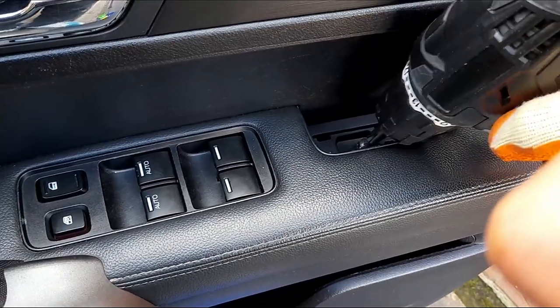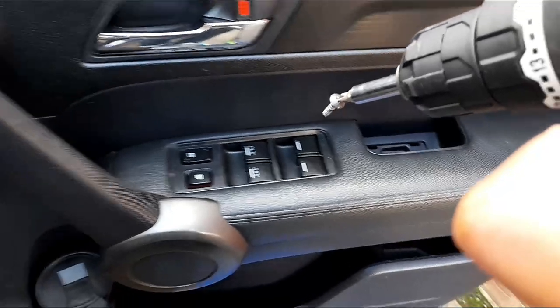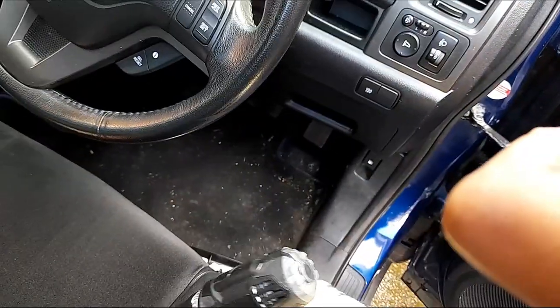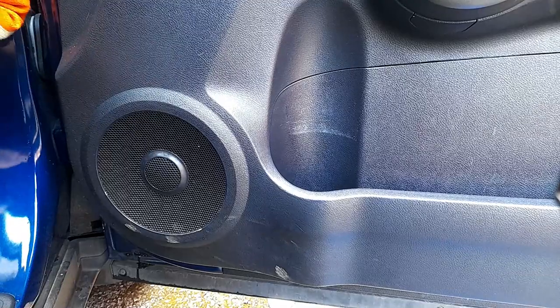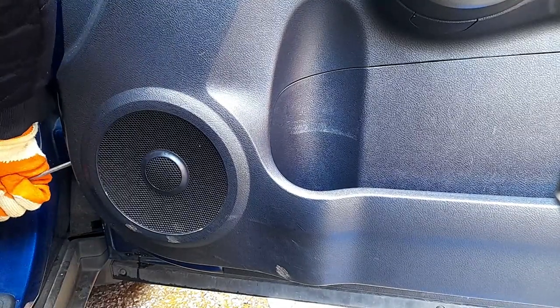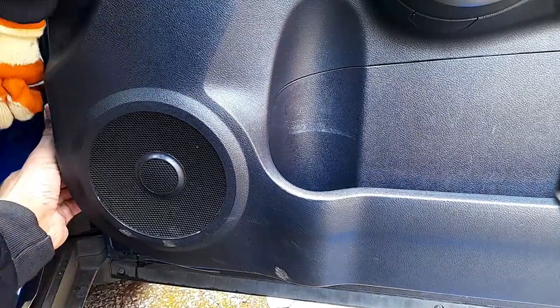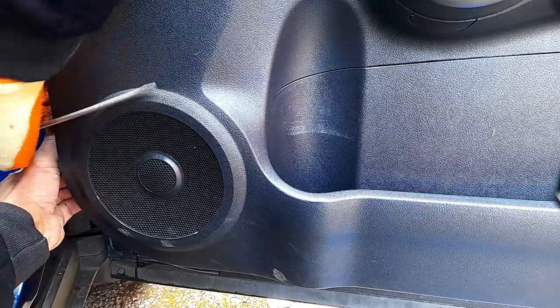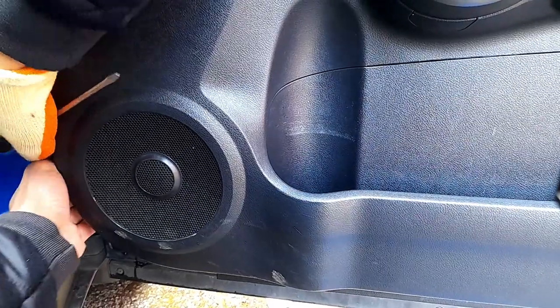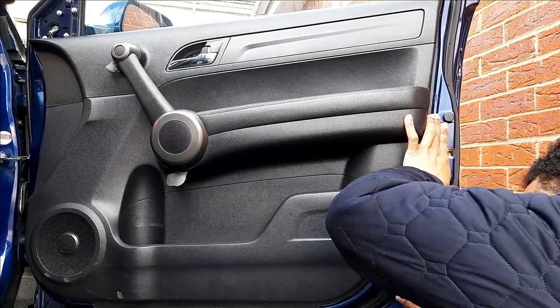Now we're going to finish with the last one. This work shouldn't take more than four minutes to finish everything. We'll pull this away for now. The next step — take a pry bar or something like a flat screwdriver and try to go around the door card. It should come out very easy and you won't damage anything.